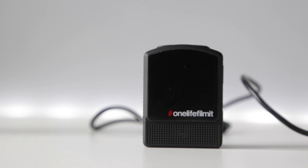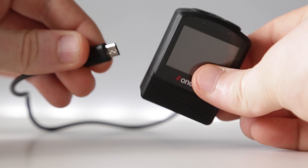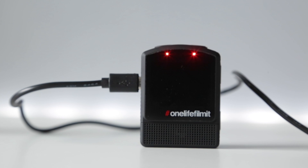The next thing you want to do is grab a USB cable and pop that straight into the camera — it needs to be connected to a source of power. You'll see that the lights start flashing on your Olfi. This indicates that the update is in progress. This can take a few moments depending on the size of the update.